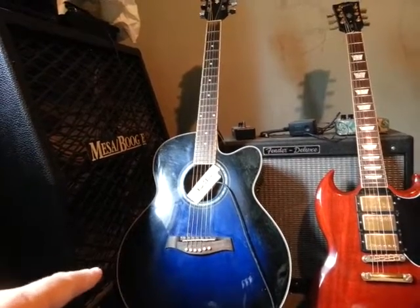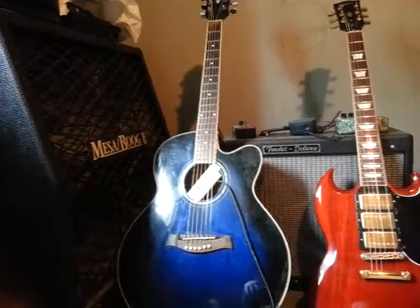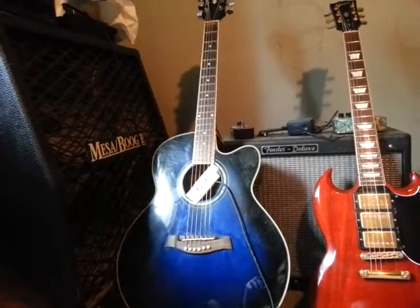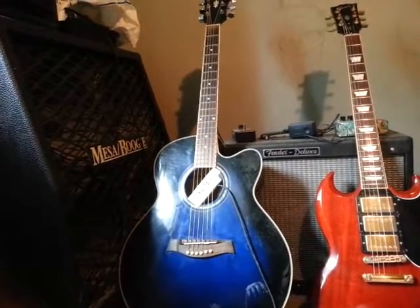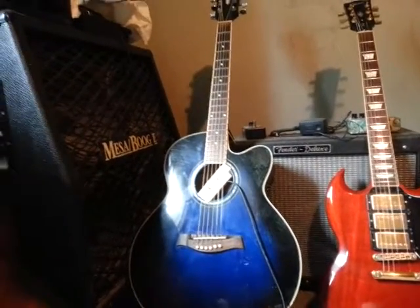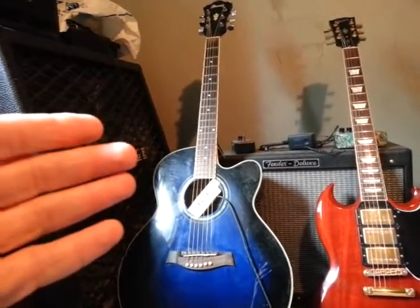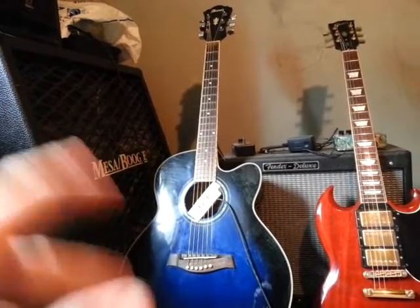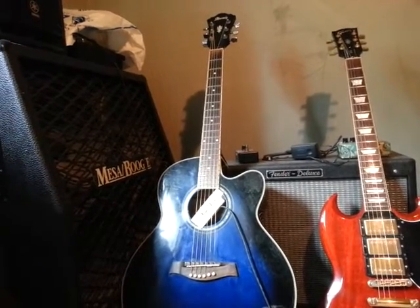This guitar came with a spare bridge too, but I'm still on the first one. Over time you have to keep taking them down a bit, and again, if you don't know how to do it yourself, it's not a really difficult thing to have done. But it is something that will make that guitar just play beautifully. This guitar plays like an electric guitar — it plays that easy. I've had people play it and they're like, wow, this thing plays incredible.